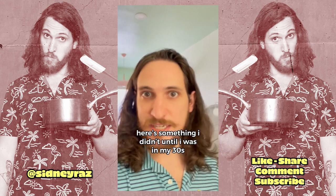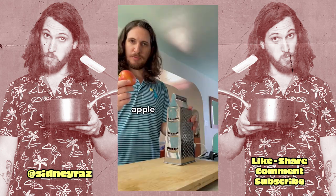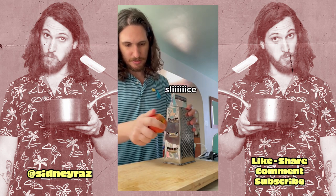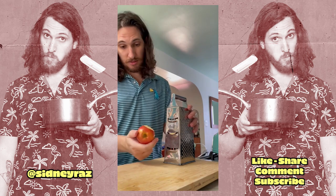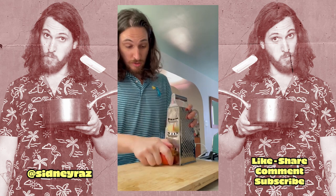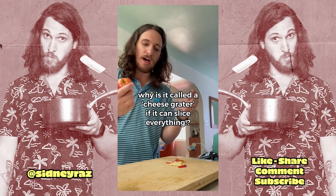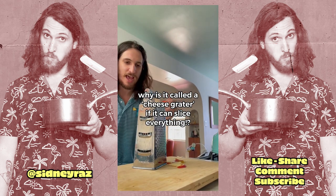Here's something I didn't know until I was in my thirties. You can slice an apple with a cheese grater. Apple, cheese grater. Slice. Sliced. Thinly sliced for all of your baking needs. Why is this called a cheese grater if it can slice everything?